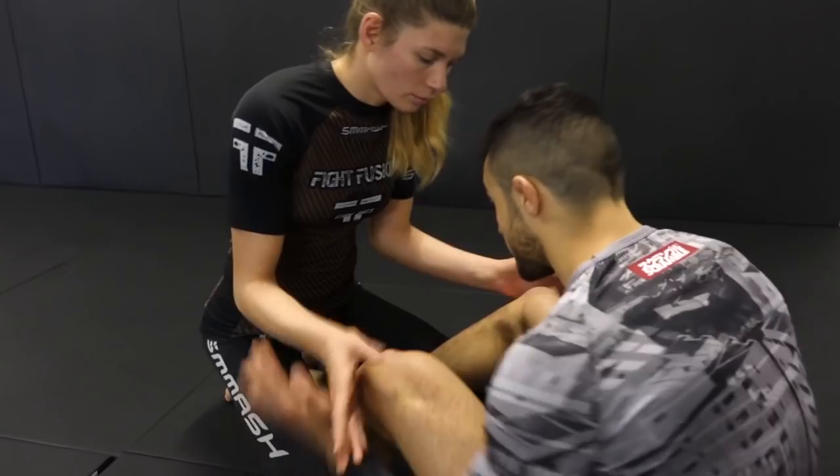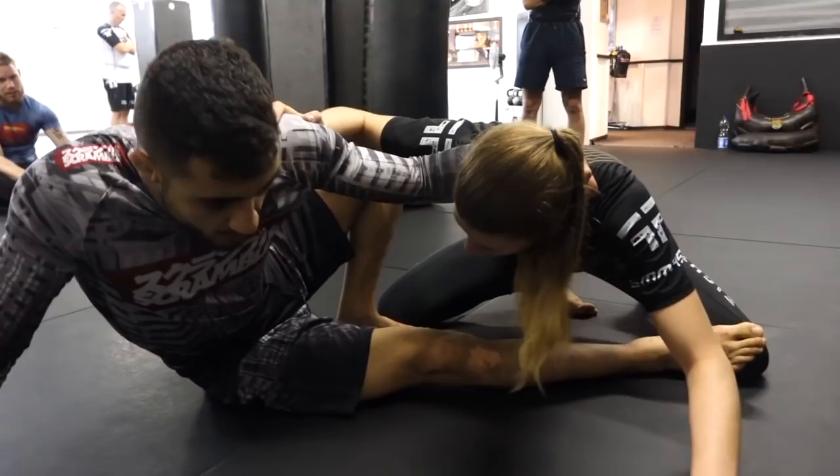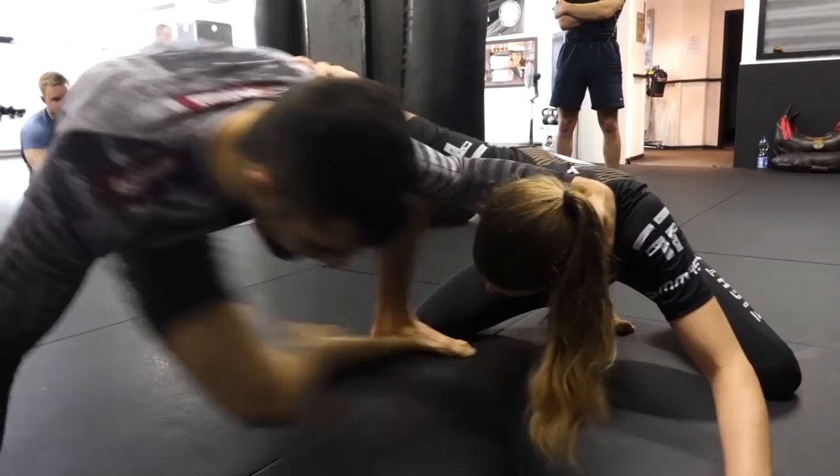I'm going to be in butterfly guard here with my opponent and we're going to be hand fighting. Once I get a good grip on my opponent, I'm going to look to go with a collar tie high up on the head, posting the hand on the mat, and we're going to break her base down by extending the leg. Once I see the head lower than mine, I'm going to look to bring my hips up and we're going to end up in the front headlock.